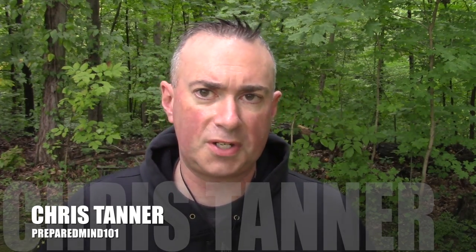Hey everybody, it's Chris from PreparedMy101. I haven't done one of these videos in a while — one of those where I introduce you to another kydex maker. Normally most of my stuff comes from Doug at Yellowhawk or Gary at C2G Fab, and I'm very picky about who I decide to showcase on my channel.